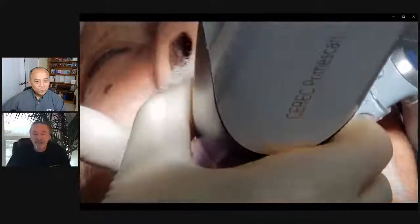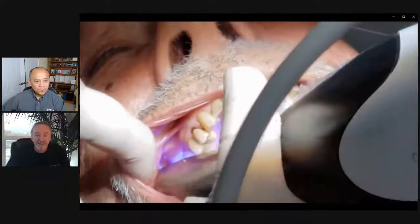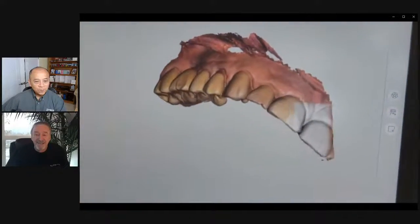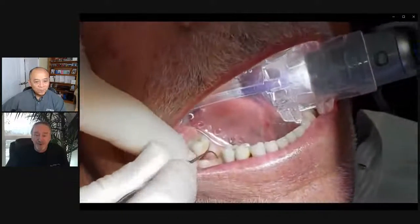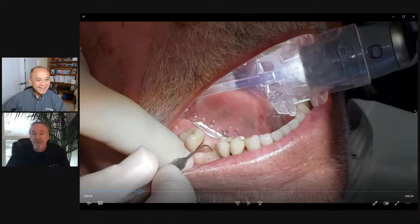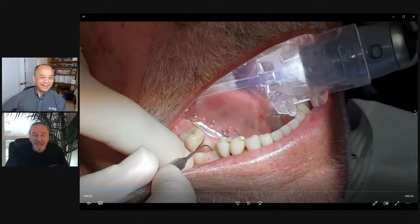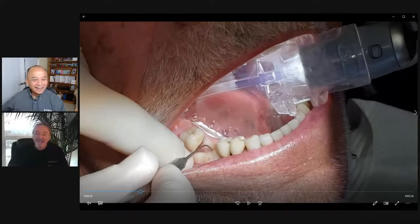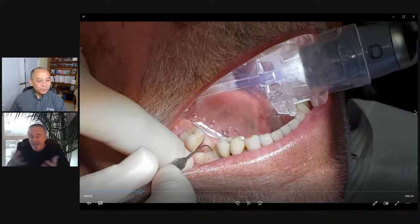Here's the takeaway, point number one: make sure you have all of your parts and your scan bodies if you're going to do things digitally. I got to that point when I scanned the upper arch and went to scan the lower arch, and I didn't have a scan body for that particular implant. I could have exposed this and put a healing cap on and got a scan body, but it's going to take me 15-20 minutes to get my impressions, so let's just roll with that.